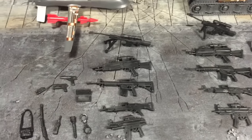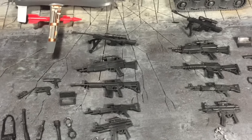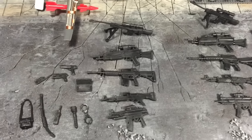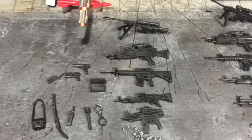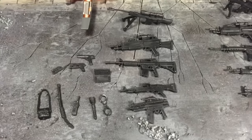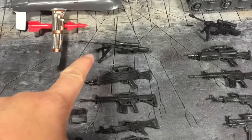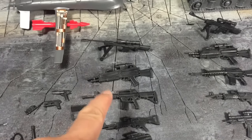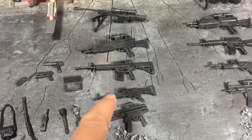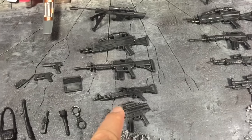This one costs $4.98 at Walmart, so with tax it comes to almost about $6. For $6 I'm happy with what I'm getting. Besides the guns, you have a sniper rifle, a couple of heavy assault rifles, and a couple of subcompact machine guns.